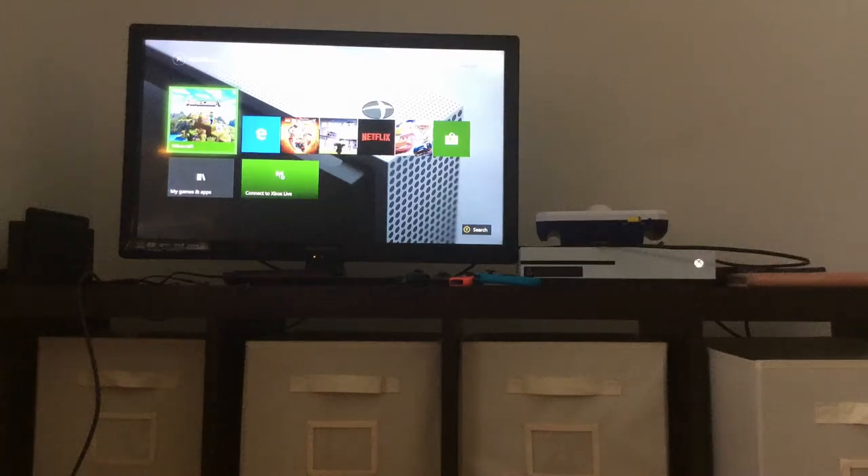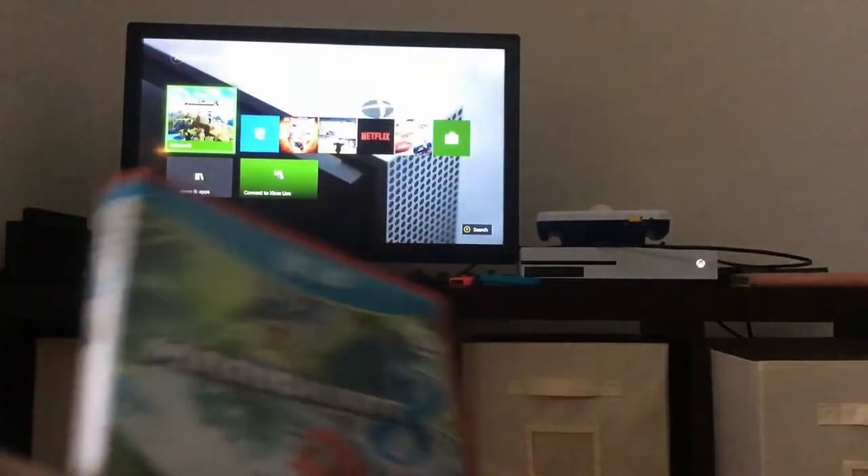Hey guys, today I'm going to show you what happens if we put a Wii U disc inside of an Xbox One S.